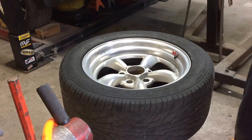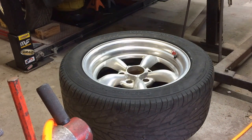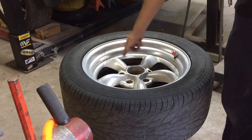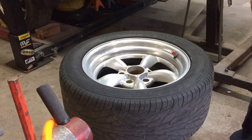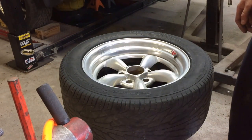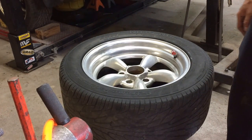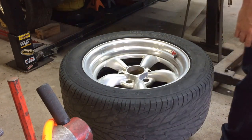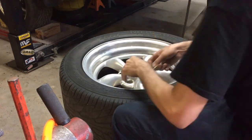Next step is masking. These wheels are kind of difficult because you've got to get right inside that lip, so it takes a little patience and practice. If you're not really good at masking, I've done body and paint work for probably over 20 years now so I'm pretty good at it — even these are kind of a pain to get in there, but we'll get it started.